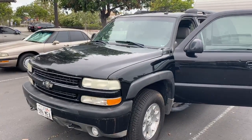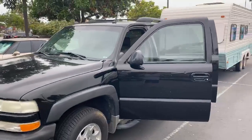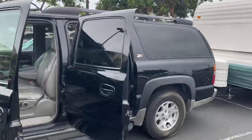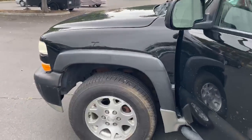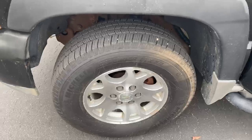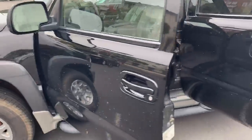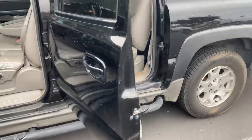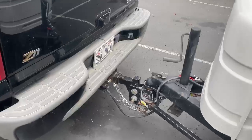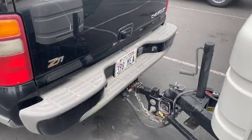Here's David with our 2003 Suburban that we use to tow our trailer. It has brand new Michelin tires that were a thousand dollars. We also did brakes, serviced the transmission, and we've had the trailer serviced as well. All of the lights and everything like that works just fine.